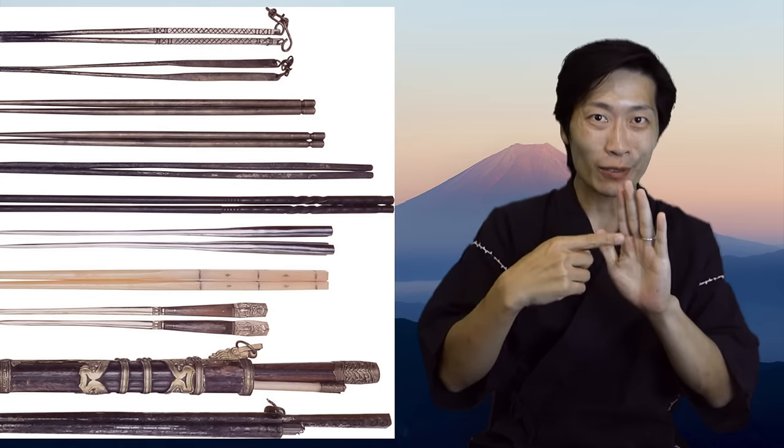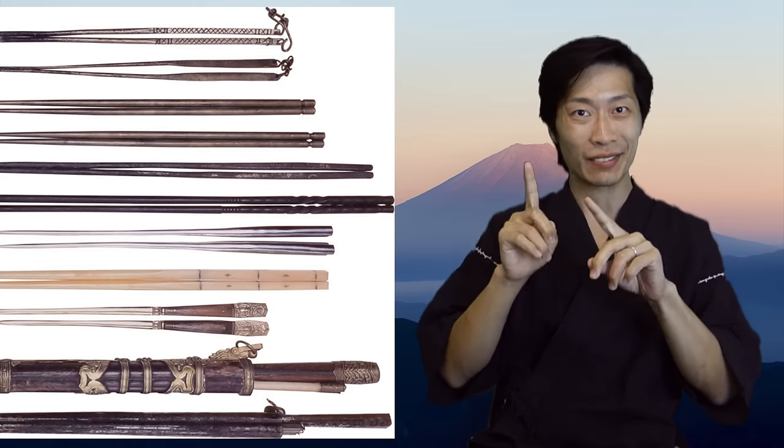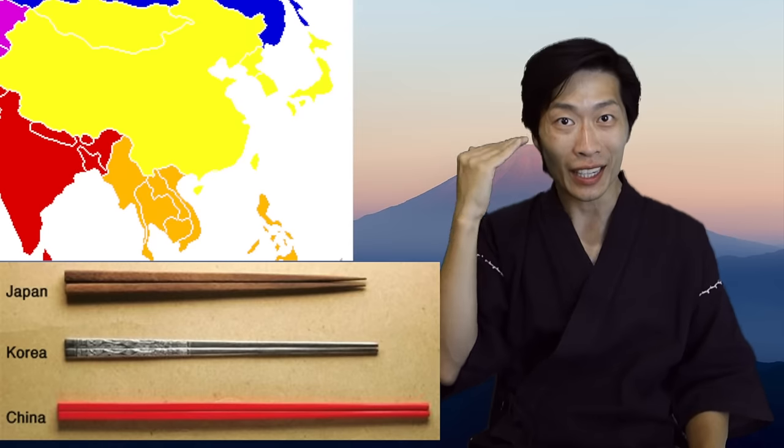In the past video about chopsticks, which I made a year ago, we talked about the history of chopsticks, as well as the different styles of chopsticks in China, Korea, and Japan.